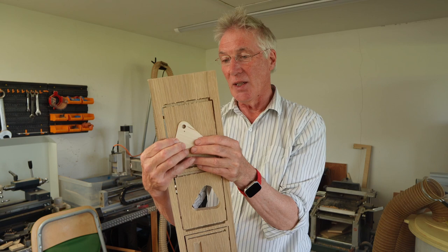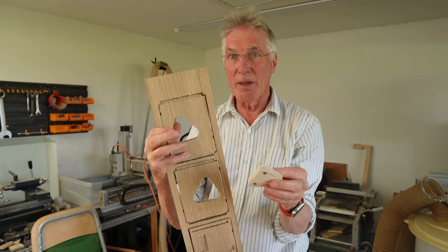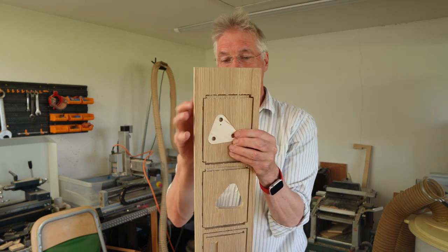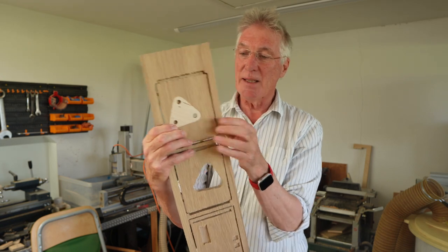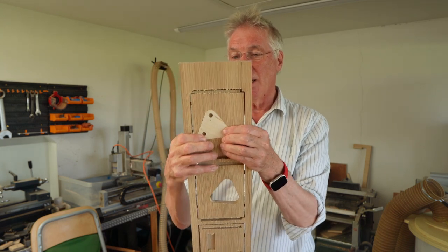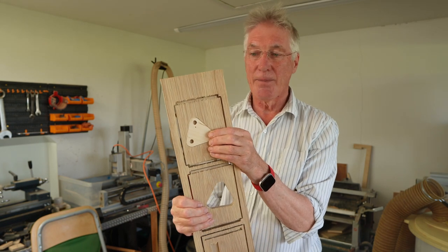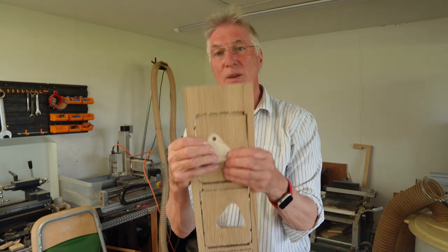The other advantage is I can take this out. So when I'm making the automaton, if I want to reorganise anything I can just pop this out, do it, and then put it back without having to pull the whole frame apart. I'll fix it in place with a set screw — a 6mm set screw — which will hold it in place so it can always be taken apart later if necessary. I'll get on now with cutting the tabs on here and we'll look at gluing it all together.